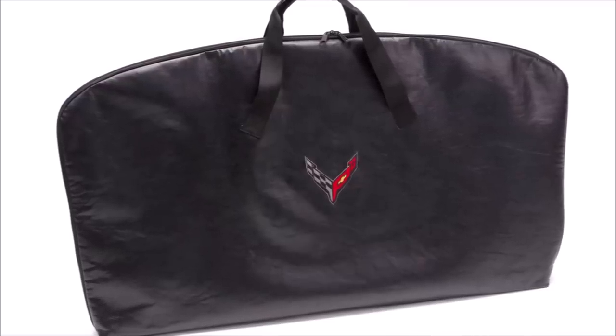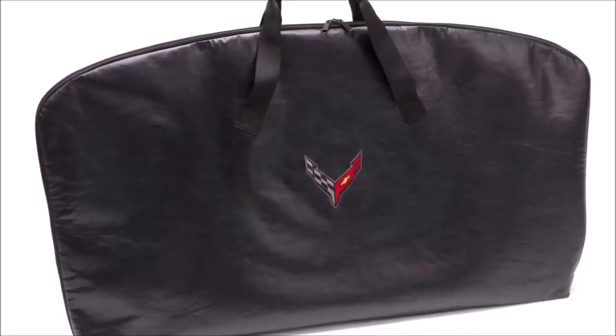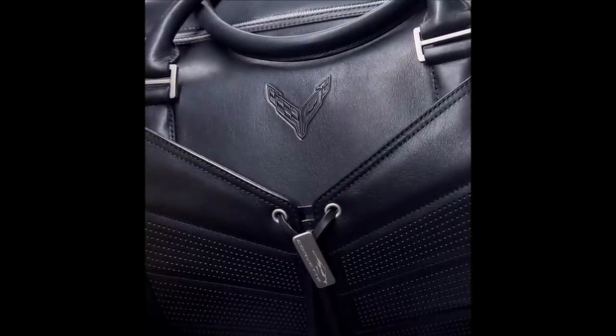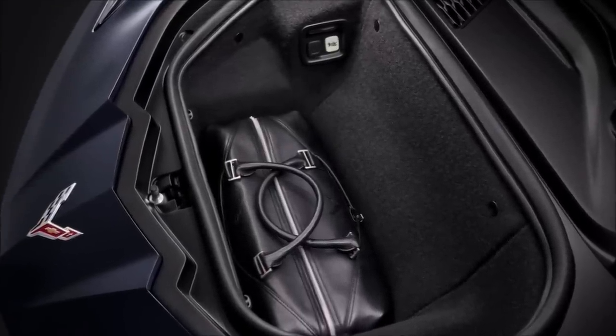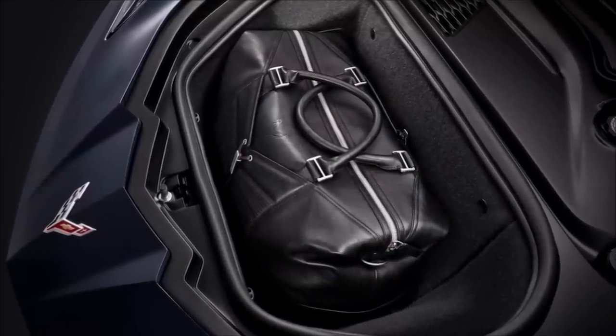Speaking of roofs, if you order two roofs on the car from Chevy, you get a storage pouch to store the optional roof — or you can simply buy that at your Chevy parts counter. And how about the luggage set? Look at the bottom of that luggage — doesn't it look like the center part of the seat? The two-piece set is designed to fit in the front trunk area, and you can see how the other bag sits on top.